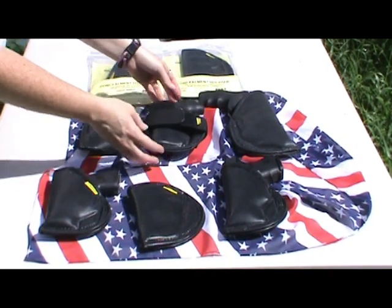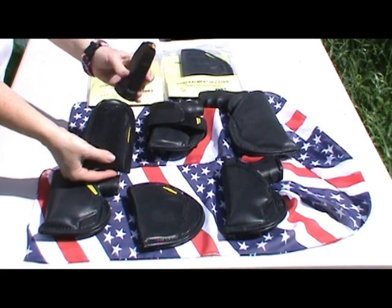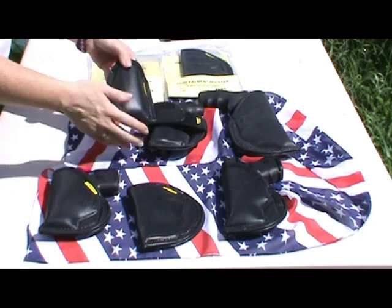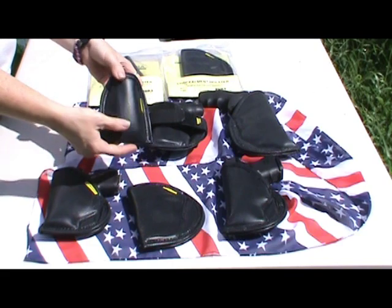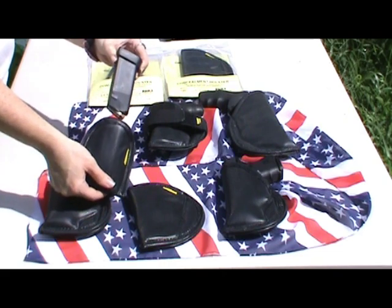He was nice enough to let me borrow it for a few minutes for the video — thanks, baby. They also have magazine holsters, and this one is for the Glock 45. Fits right in your waistband, coat pocket, front or back pocket. No slip — it is not going to come out if you need it.